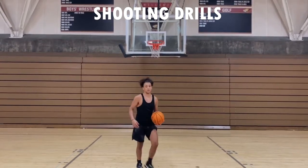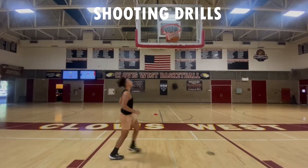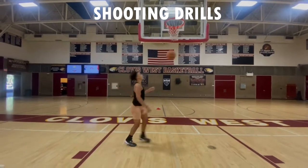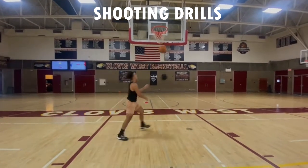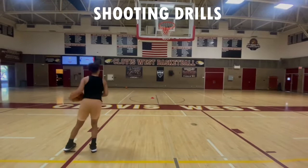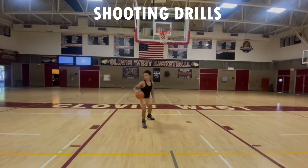After we go to the free throw line and knock down our 10 shots, we will be shooting Around the World. Get them in quick — we're going to make three from each spot, two sets of that.